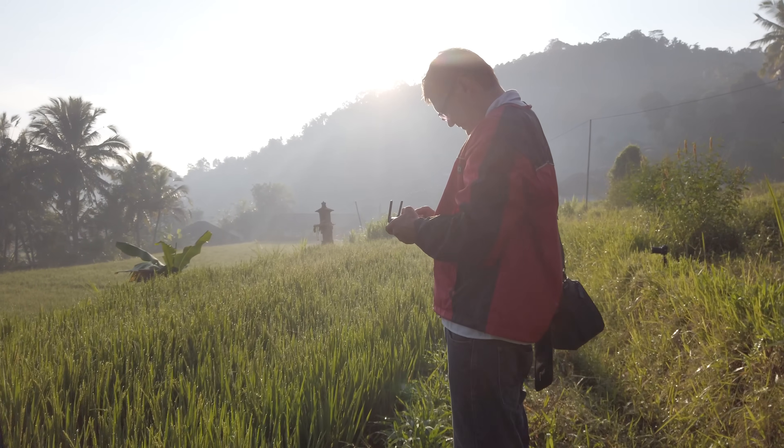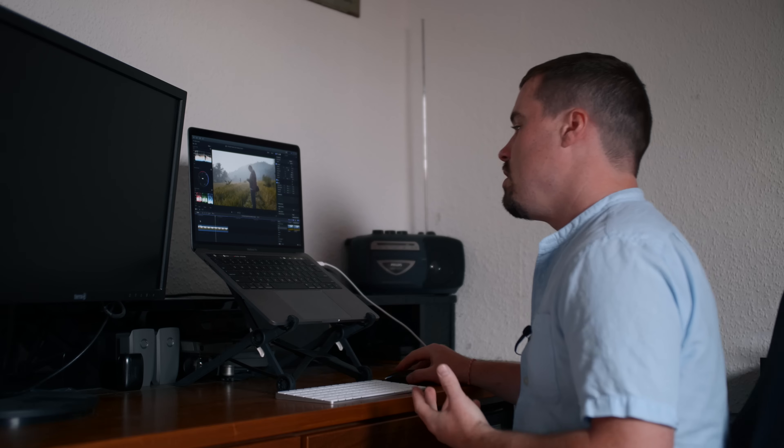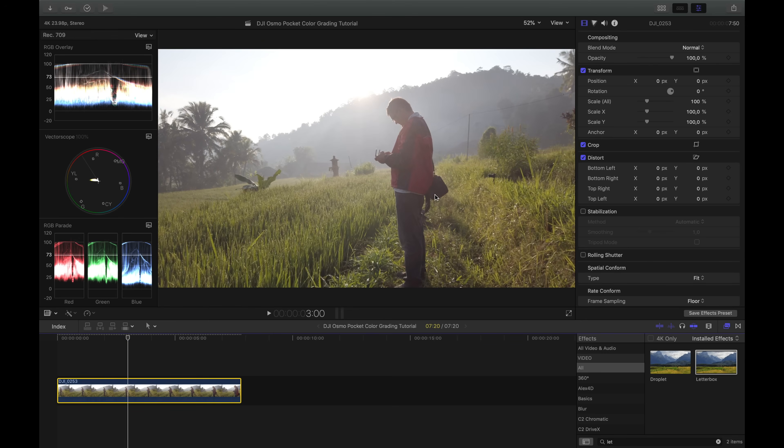There were some slight jitters in the footage and they're already smoothed out a bit because of the slow motion. I could also apply some stabilization in Final Cut to make it look even better, but for now that's okay. So let's go into color grading now that you know everything about the clip and how I shot it and set everything up.